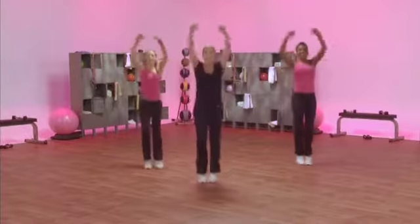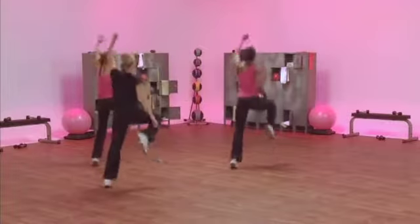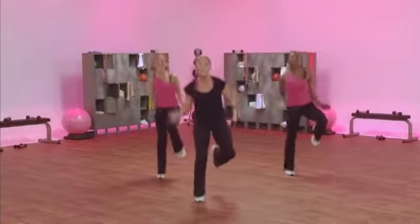Two hops. We're going again. Let's go, lady. Step kick, knee up. Fantastic. Speed. Double jump.